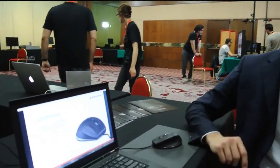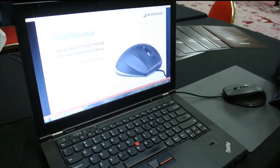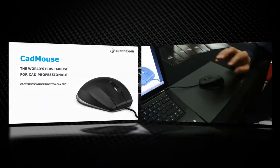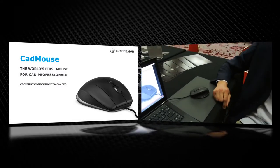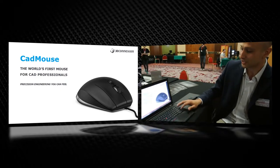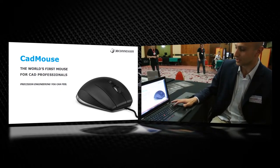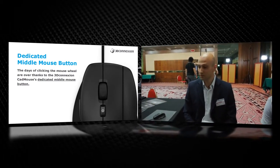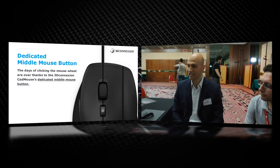Can you talk about your new product from 3D Connection? Yes, we have a very new technology. We are experts on 3D mice, but now we introduce a very new product. This is a CAD mouse — the world's first mouse for CAD professionals. It's a very good product for people who work in creativity or design all day long.